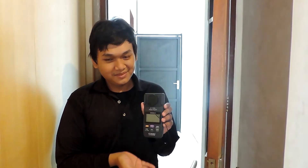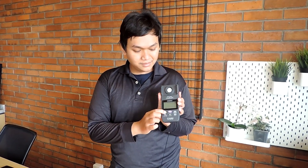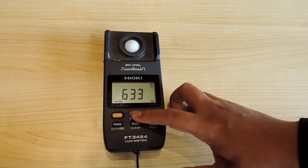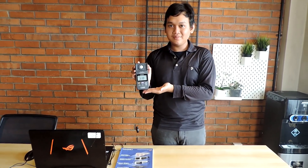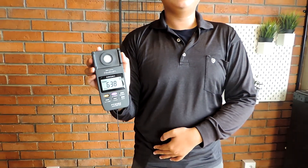Saya akan menggunakan Hioki Luxmeter untuk mengetahui standar pencahayaan pada ruang kerja. Alat ini dapat mengukur intensitas cahaya mulai dari 0,00 lux sampai dengan 200 ribu lux. Pengoperasiannya cukup mudah — cukup diaktifkan dan diletakkan pada meja tempat kalian bekerja. Alat ini dapat membaca dan menyimpan data secara otomatis. Terlihat hasil pengukuran yang didapat di atas 300 lux, yaitu sebesar 638 lux, sesuai dengan standar peraturan Menteri Kesehatan.